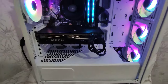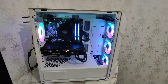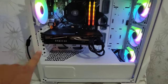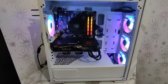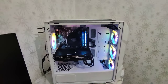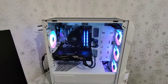Ekran kartım MSI'in RX 6750 XT modeli, 2 fanlı bir model. Kasamın boyutundan dolayı çok küçük gözüküyor. Kasanın maksimum ekran kartı desteği 410 mm'ye kadar. İşlemci soğutucusu hava soğutucu olarak da 165 mm'ye kadar CPU soğutucusu destekliyor. Anakart desteğinde ITX, MATX, ATX ve bazı Extended ATX anakartları destekliyor.